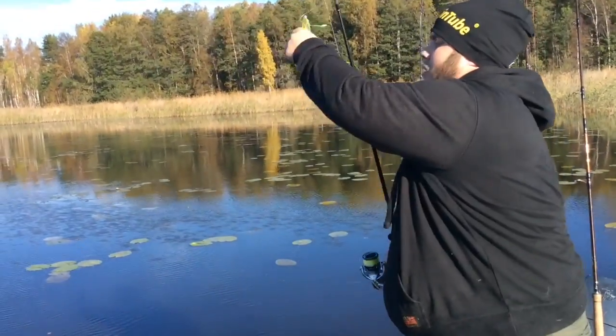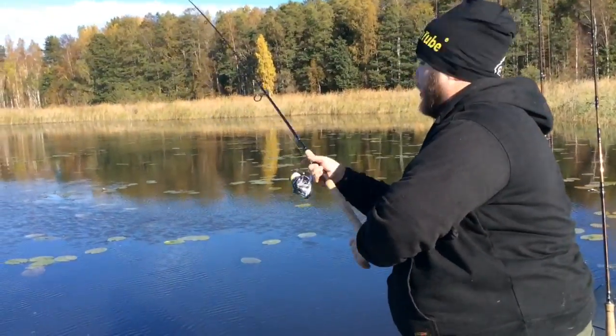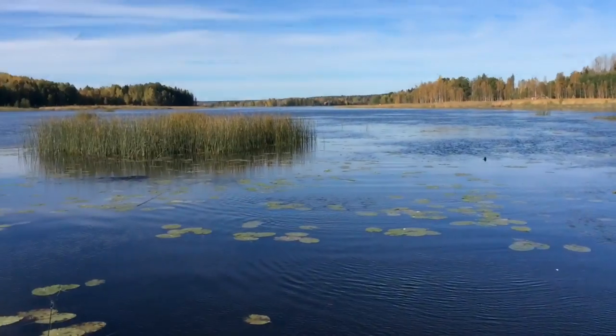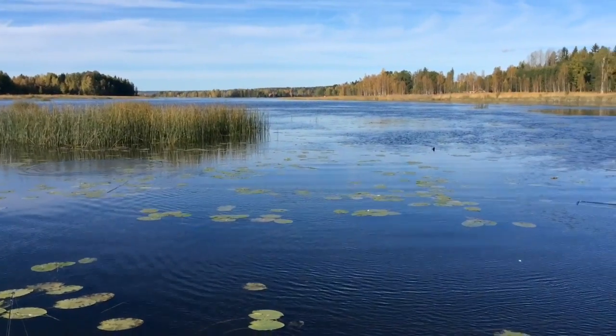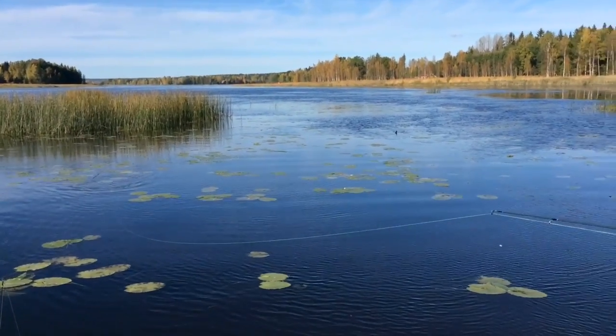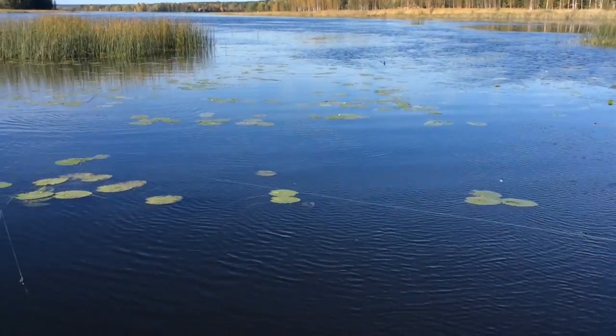I throw this out — no weedless hook, just a single hook — and when I throw it out into the weeds it does not get stuck so easily. It can get stuck, but it's hard for it to. We fish it right through the weeds, it slips over, and then you can let it sink down between them.